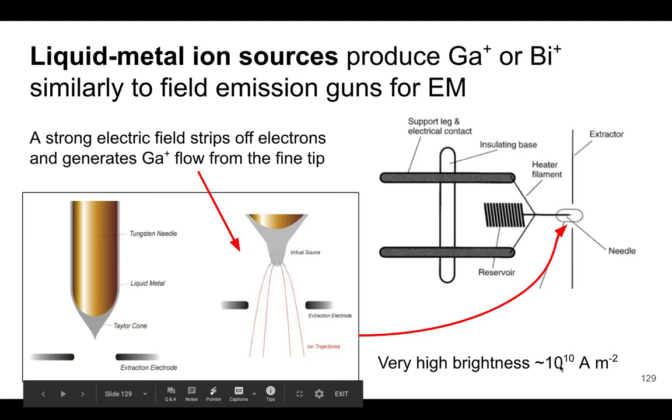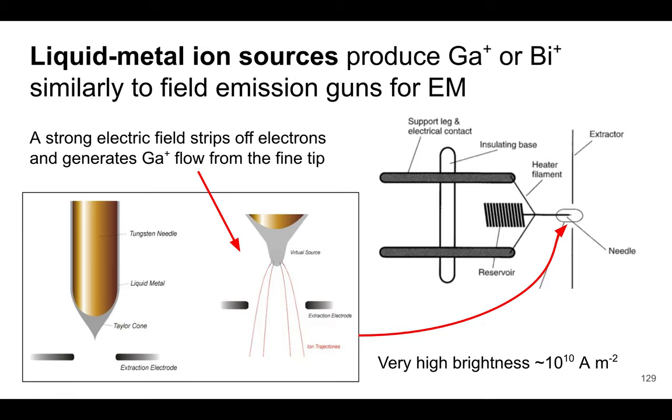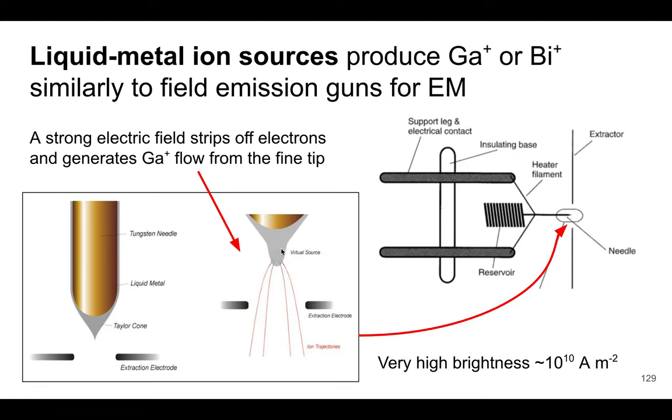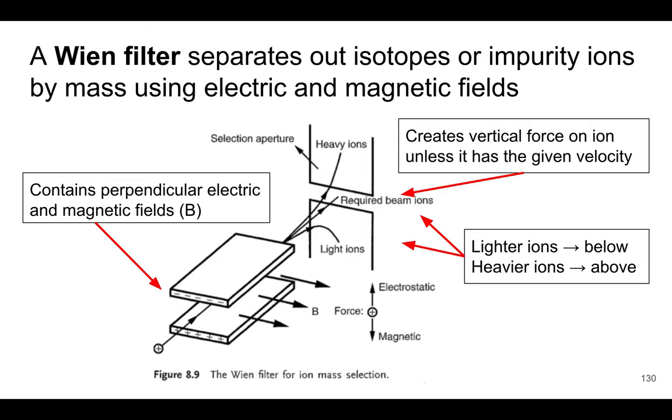Here is an additional diagram showing the liquid metal ion source. It illustrates a filament coated with liquid metal, where the very high electric field strips off electrons to produce the ion source.